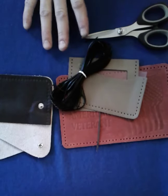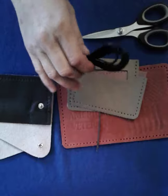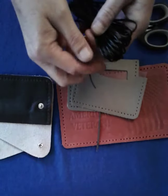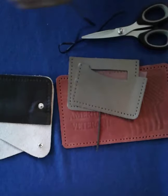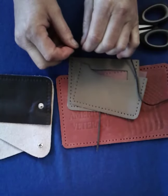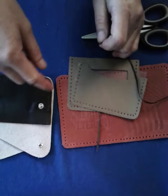Some of the kits tell you for the whip stitch how long to cut the lace it comes with. Other kits may not. The rule of thumb with the whip stitch is that it needs to be three and a half times around the project.